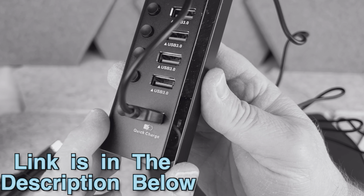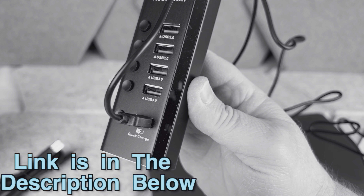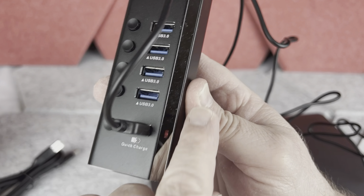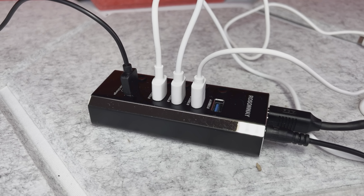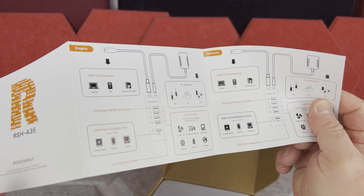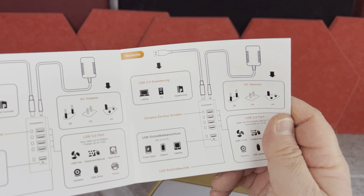Hey there. Since this is going to be a very quick review and I don't want to interrupt it later: after watching this video, if you want to check this USB hub out, the link and the disclaimer are in the description down below. Now please enjoy your video.